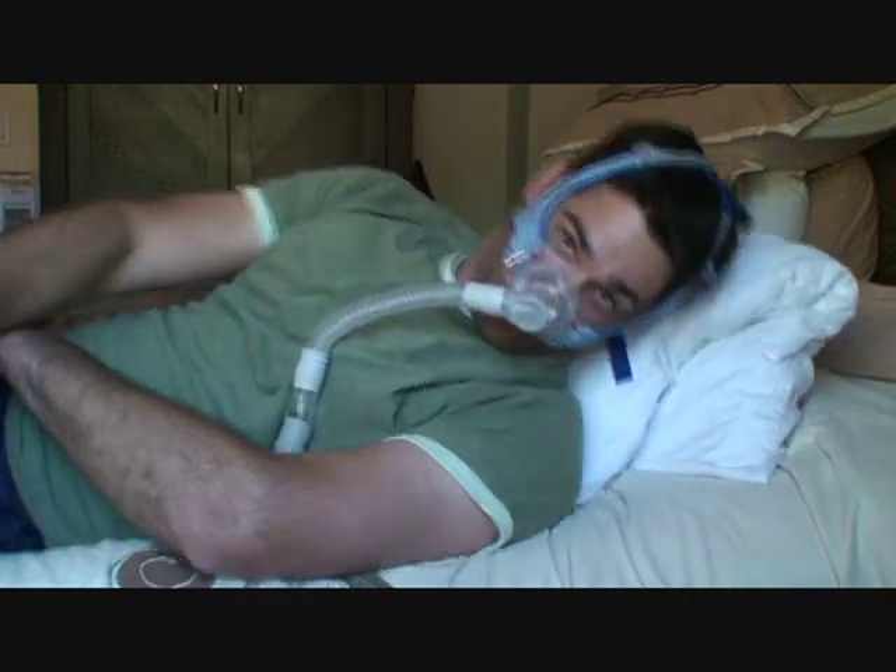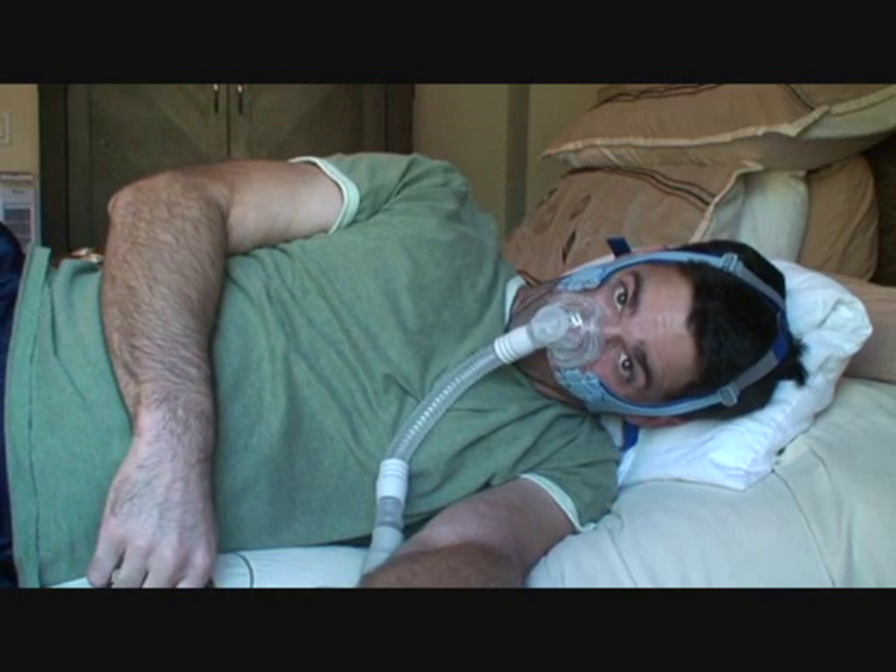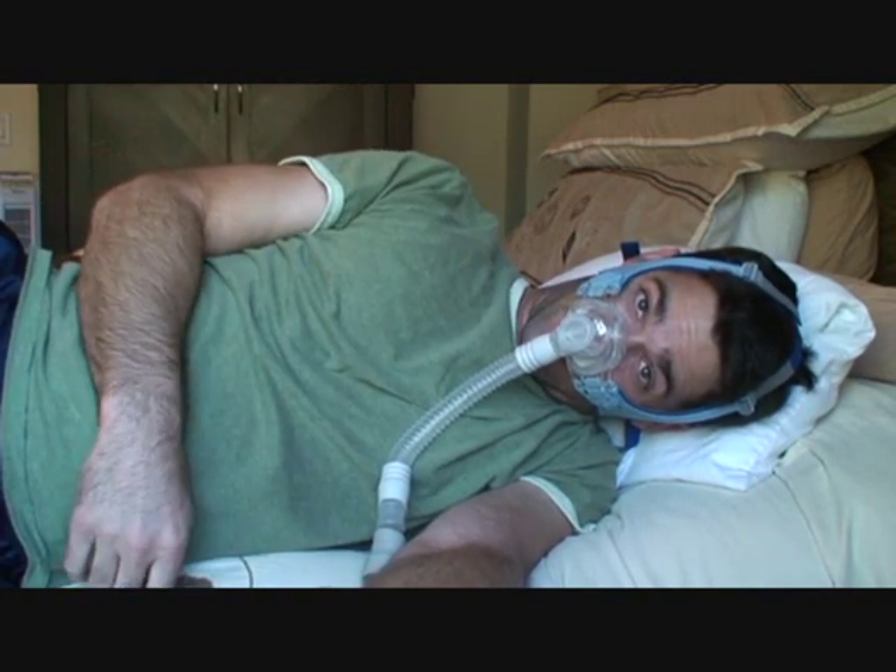That's it. If you need to sleep on your side, just try to sleep with your head kind of tucked to your chin. You can still breathe no problem — the air just can't get into your stomach.